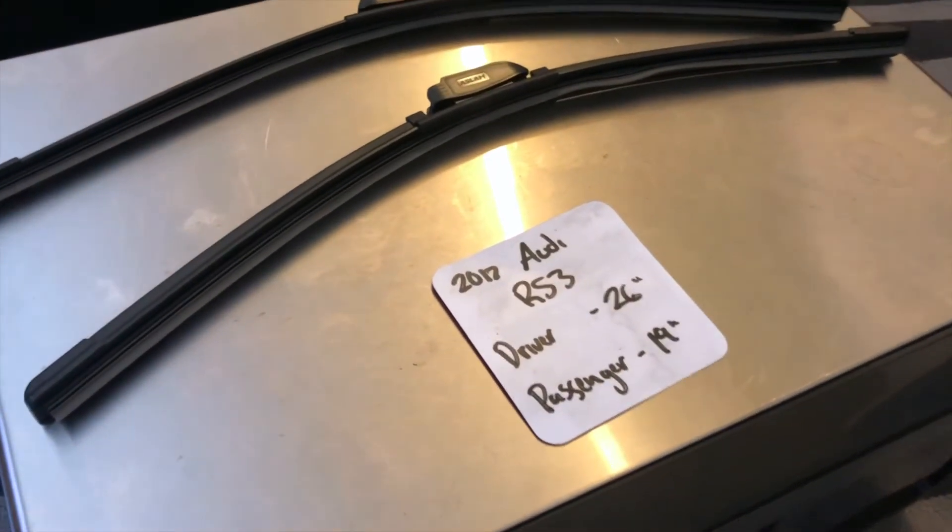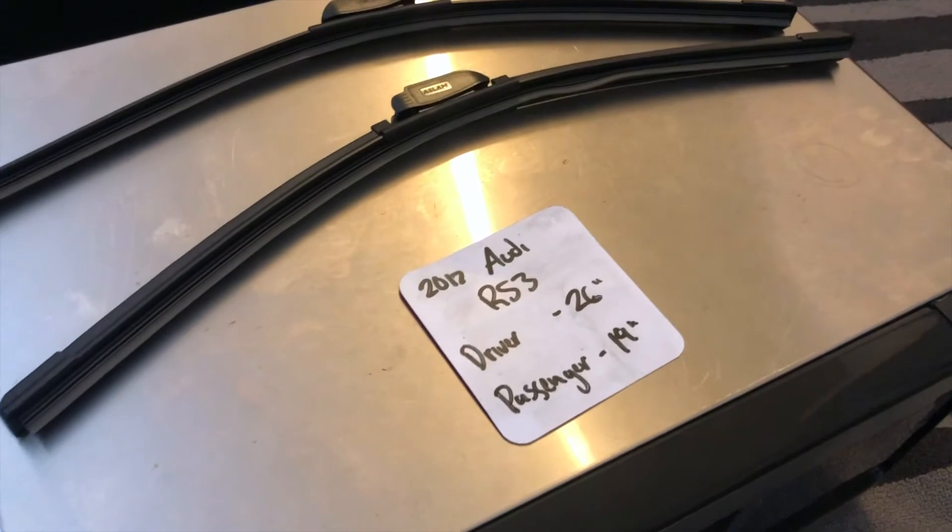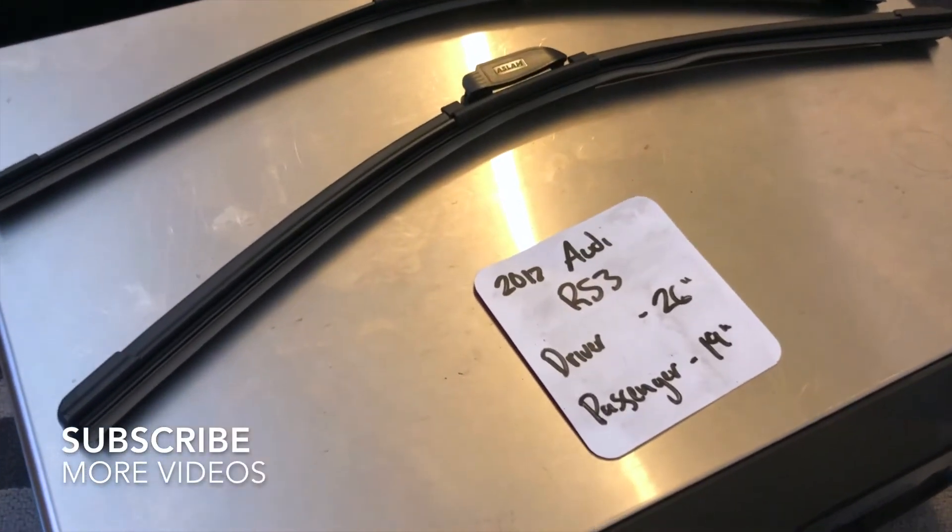What's going on today you guys, welcome back. So today we're going to be talking about changing wiper blades for the 2017 Audi RS3.